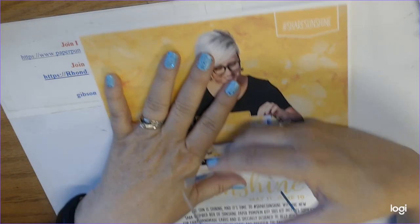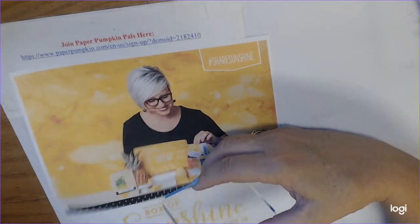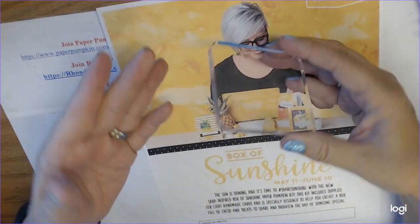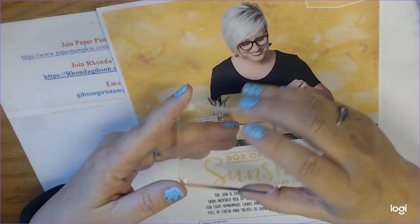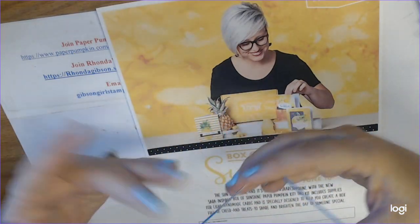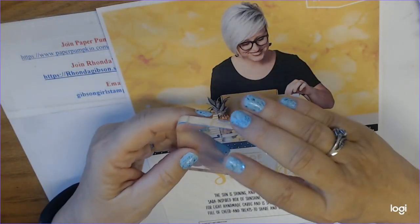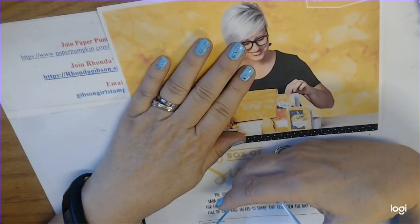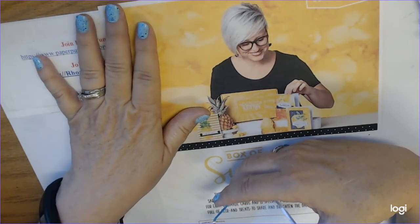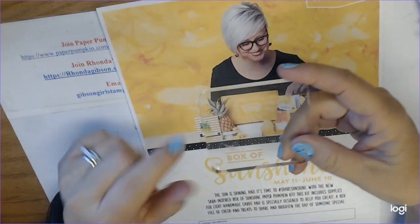My subscription link is right here and I'll also put it in the description below. I also have an exclusive Facebook group just for my Paper Pumpkin subscribers, so not only do you get my ideas, you also get other demonstrators' ideas. We're allowed to share those as long as we give them credit, and a lot of times the person will put a watermark on it with their name, which helps me out a lot.